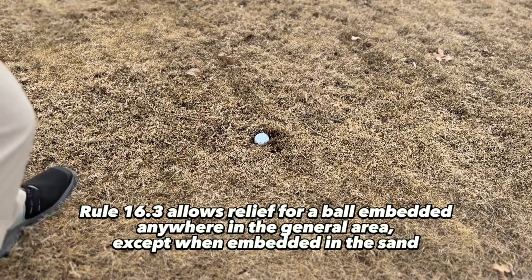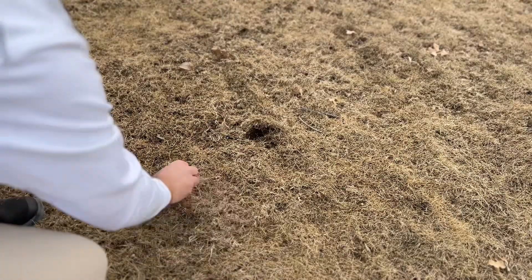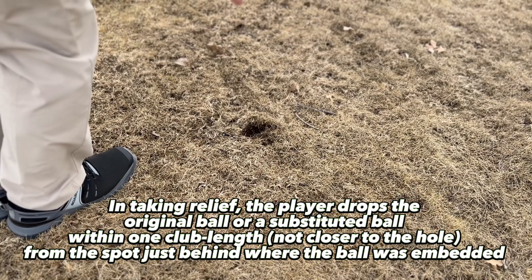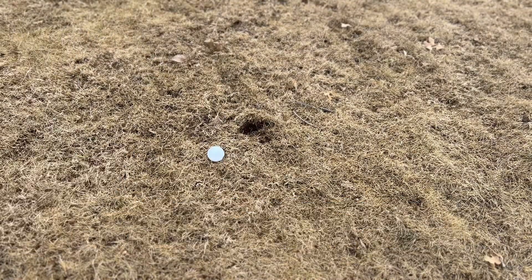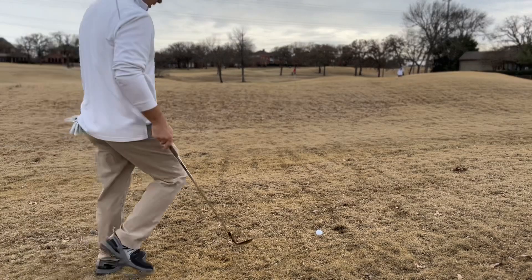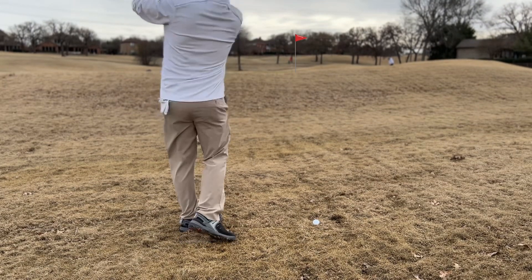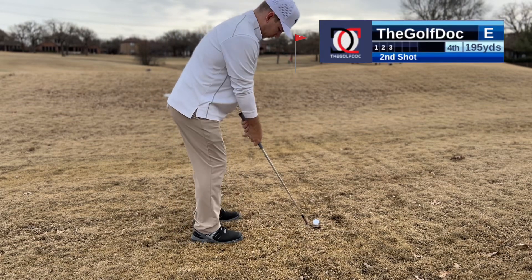Now par is going to be an absolute chore. Bogey looks more likely. My ball is embedded — here's the ruling: you mark the ball, you can lift it, and at that point you can clean it if you have a towel. Then you drop it from the knee, nearest point of relief within one club length. Drop it right in there — now we're back in play. It's not going to be an easy up and down. We do not have a lot of green to work with. Best case scenario: get it on the green and give ourselves a shot at par.